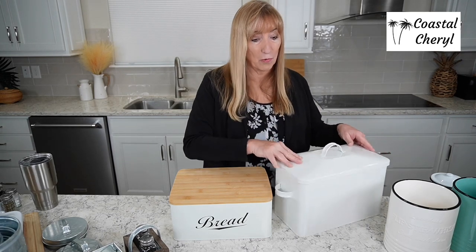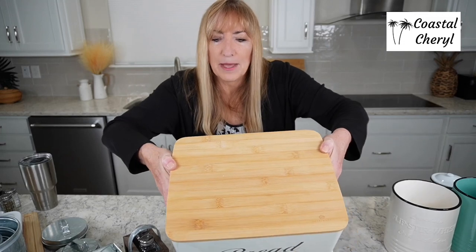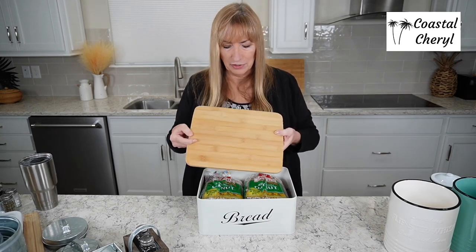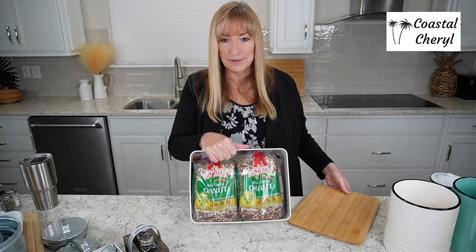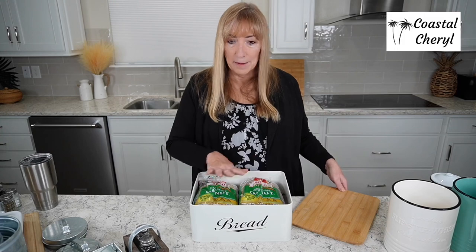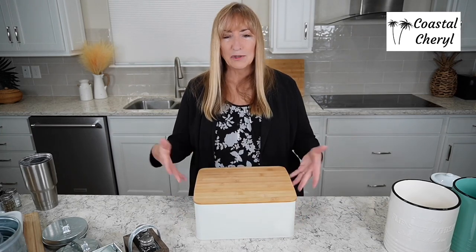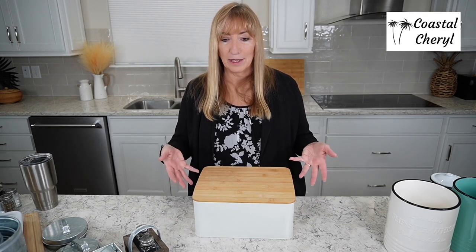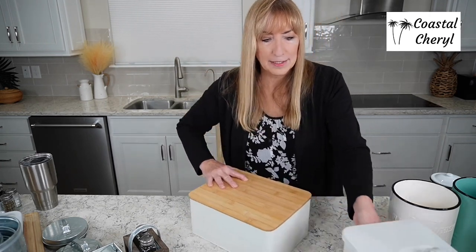This second bread box is really pretty — it has a bamboo lid. I love the combination of bamboo and white. You could even use that lid as a cutting board. It holds two loaves of bread and keeps the crumbs in. Again, no seam on the back, so if you just want to use it for mail or as a catch-all on your counter, it will actually look pretty. Really a cute bread box, but you don't have to use it for bread.